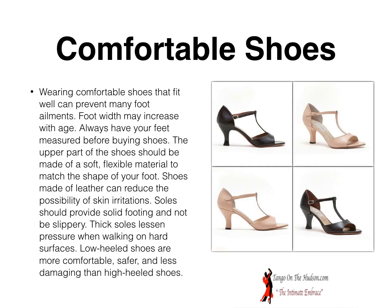You have to wear comfortable shoes. Wearing comfortable shoes that fit well can prevent many foot ailments. Foot width may increase with age, so always have your feet measured before buying shoes. The upper part of the shoes should be made of a soft, flexible material to match the shape of your foot. Shoes made of leather can reduce the possibility of skin irritations, should provide solid footing, and not be slippery. Thick soles help relieve pressure while walking on hard surfaces. Low heel shoes are more comfortable, safer, and less damaging than high heel shoes — though women in tango wear beautiful high heel shoes, they don't need to be more than three inches.